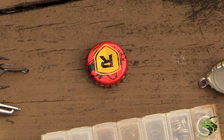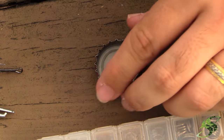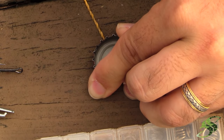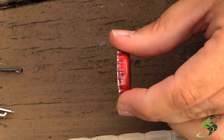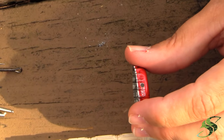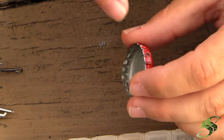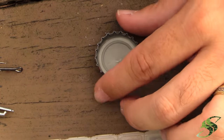First things first — with my drill and my 1/16-inch drill bit, I'm going to drill a hole in the side of the cap. You don't want to make it too close to the edge, because if you do, the integrity of the cap may fail when you hook a fish, and over time it'll fail anyway. Then go ahead and continue to the next side.